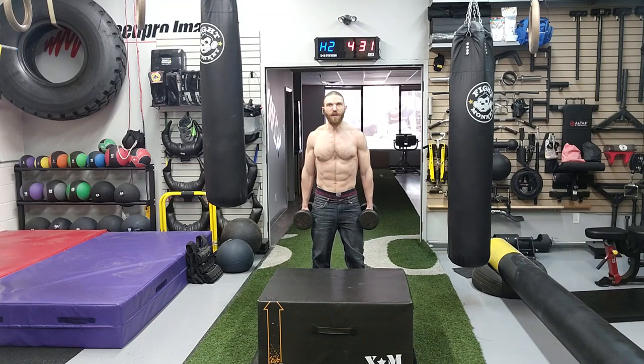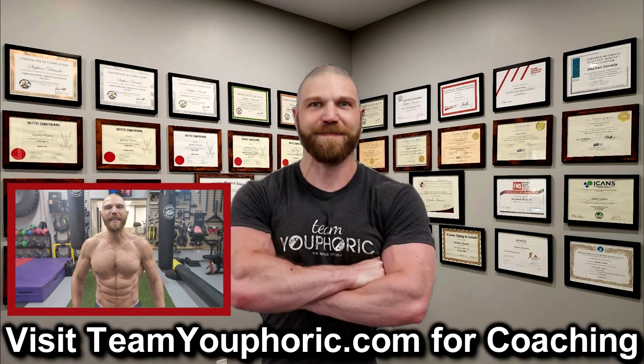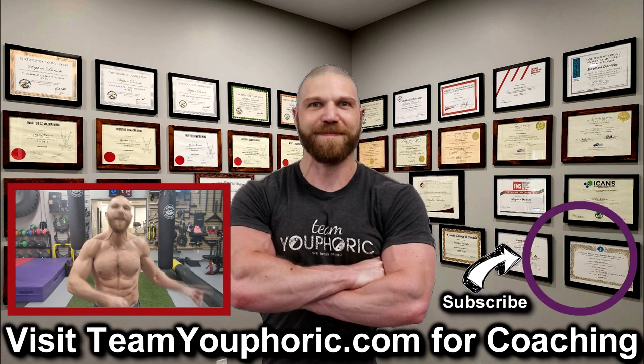That is the forward dumbbell step-up. Thanks for hanging around until the end of the video. If you enjoyed it, be sure to like and comment down in the comment section, as it would really help with the algorithm. Share this video so we can get this information out to as many people as possible. Subscribe to the channel by clicking the icon in the bottom right-hand corner and hit the notification bell so you don't miss any videos.